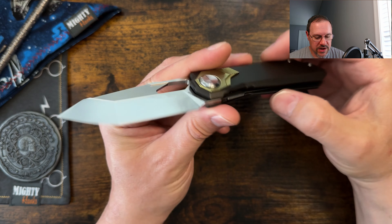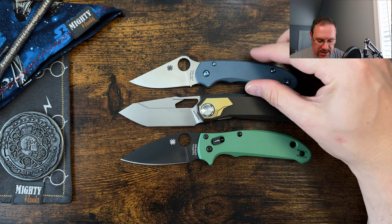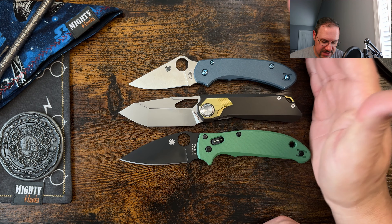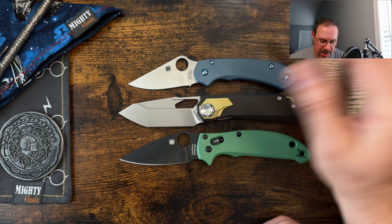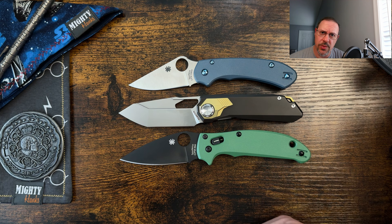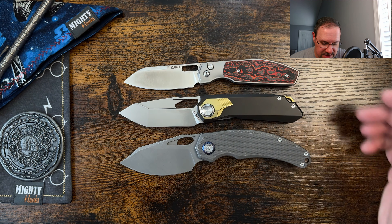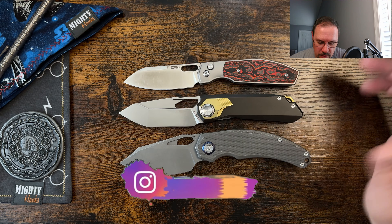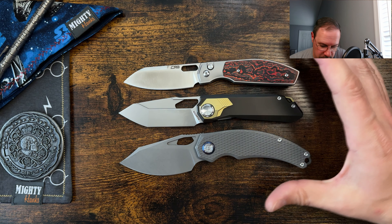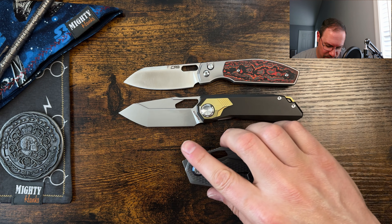For size comparisons, here it is against the Spyderco Lightweights — the Para 3 and the Manix 2 Lightweight. It is definitely more of a medium-sized EDC, and because it's notched you're able to get a four-finger grip. It has less real estate than the Manix 2 Lightweight but more than the Para 3 Lightweight. We've also got the Kunwu Padre full-sized out here, which is definitely bigger than the Peregrine Falcon, and the CJRB Echo, which is just slightly smaller — but also offers a four-finger grip, keeping things compact.